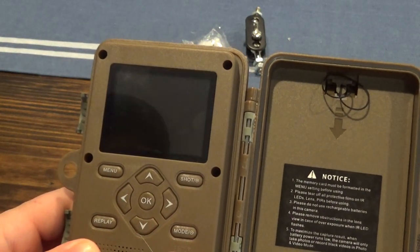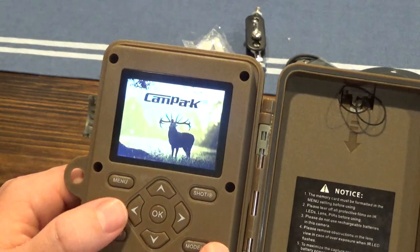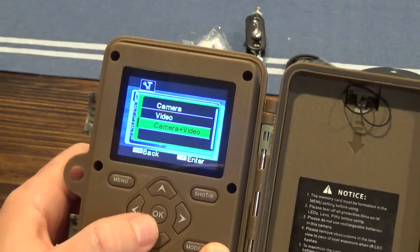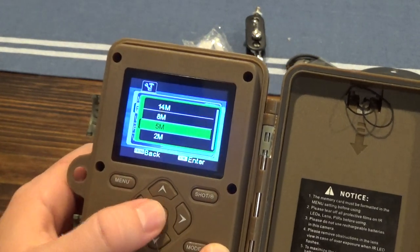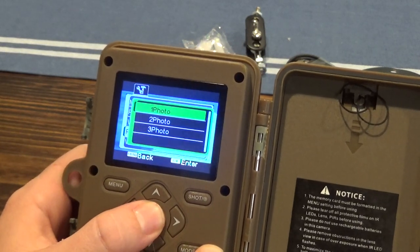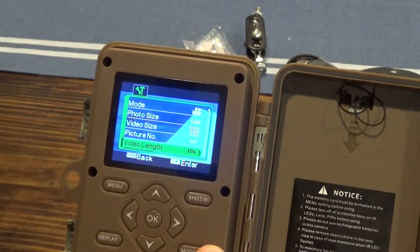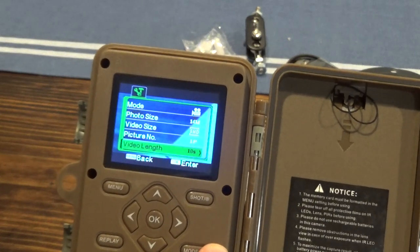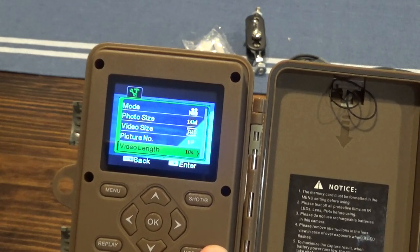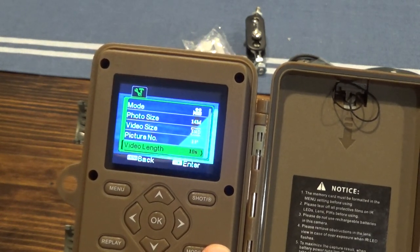One thing I actually like to do is put the camera on 14 megapixel for the highest quality picture. So I'll go camera plus video, change the photo size to 14, keep video size at 1080, then do one picture and a 10-second video. The video does take up more space, so if you don't have time to check your camera often, you might just stick with pictures. But I like to have a picture and a video.